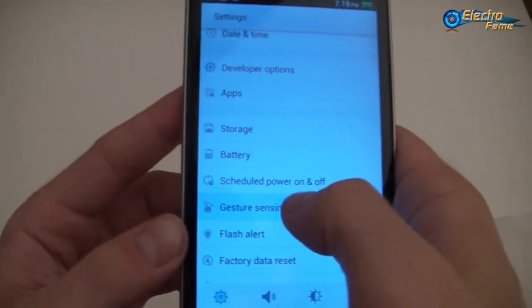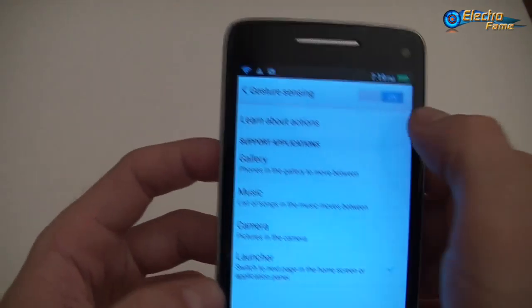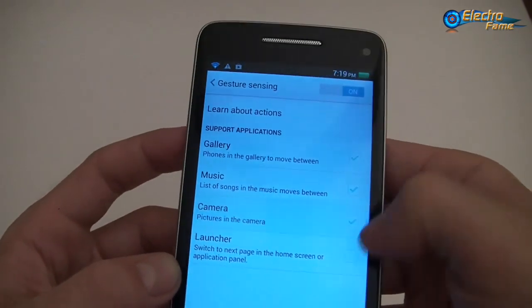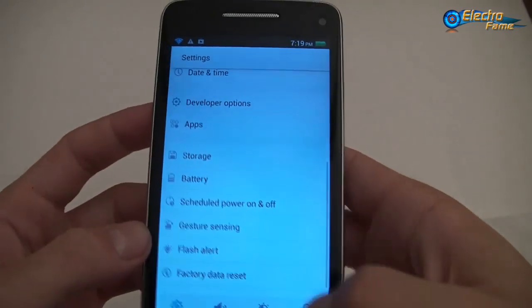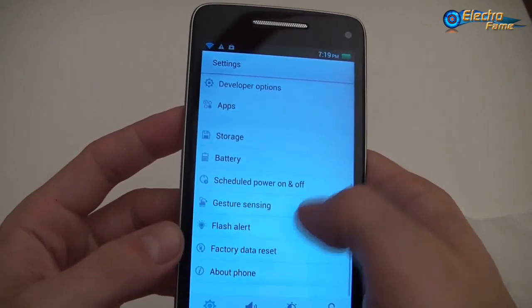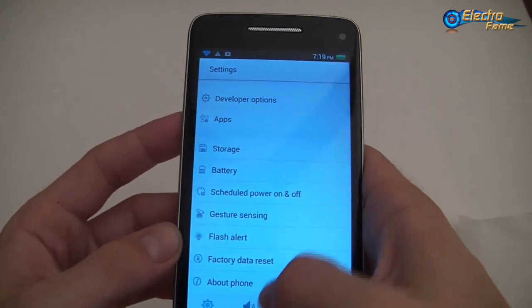We have air gestures — I will show you later, we can activate it and see how it works. Otherwise we have LED notifications of course, and you can have a factory data reset.